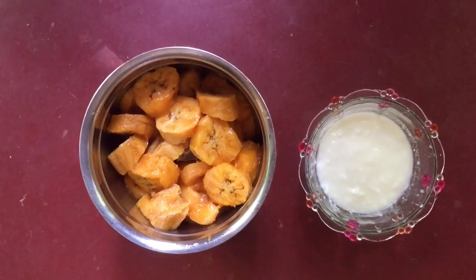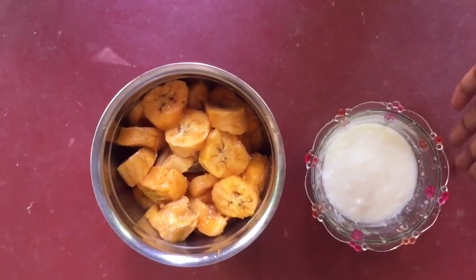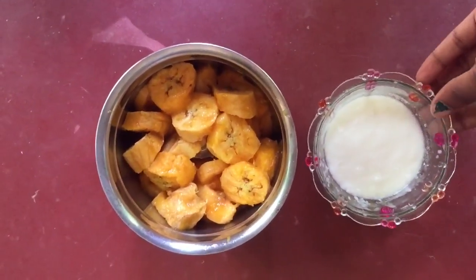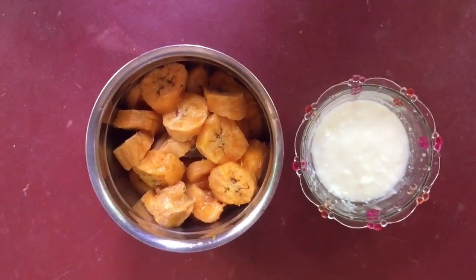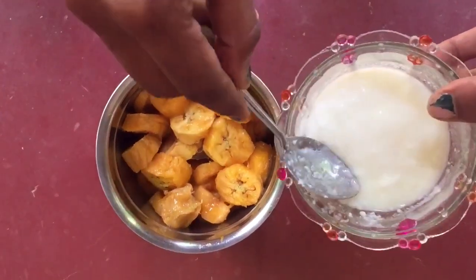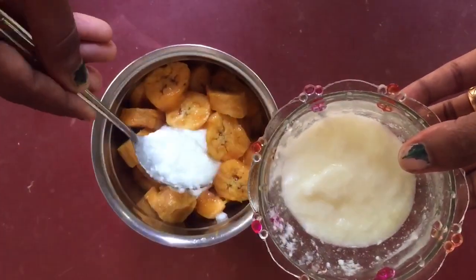I am going to mix it in a jar. I am going to add a tablespoon of the ingredient into the bowl.